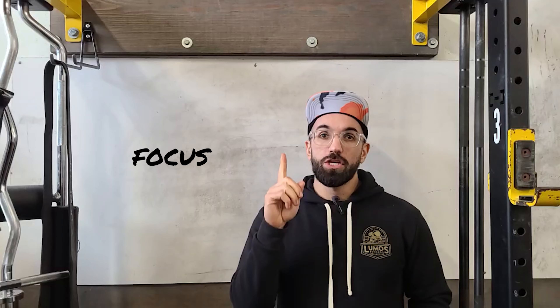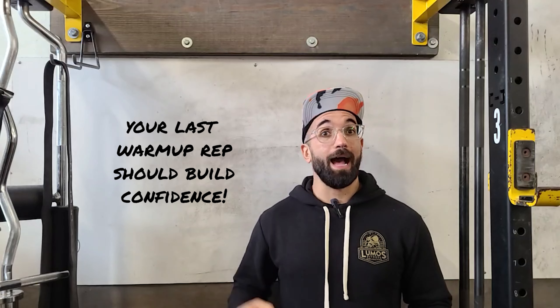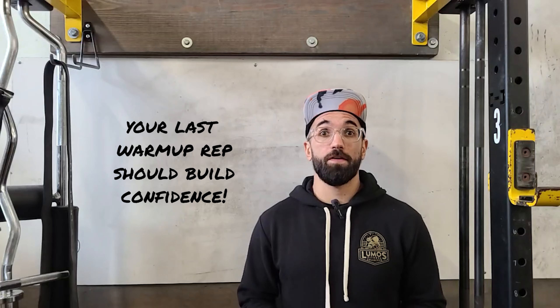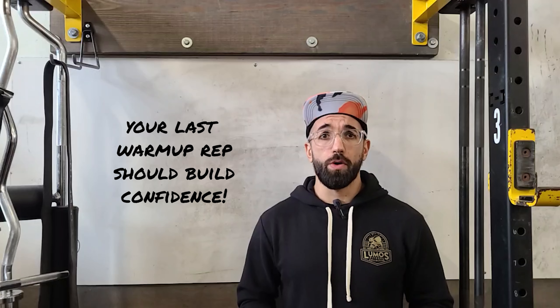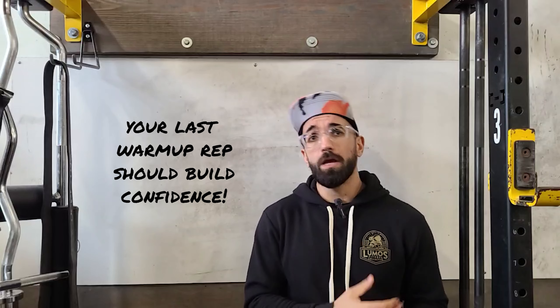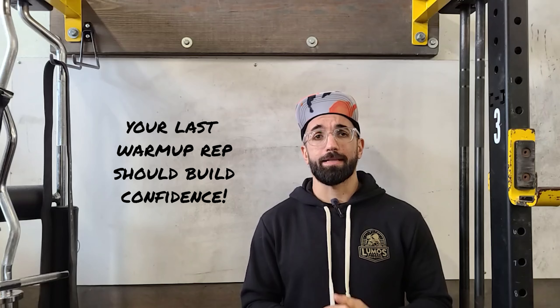The very last thing we're going to practice is focus — or we can think of it as intensity. That last warm-up set should be one rep, very close to what we're going to do for the working set, and I should try to absolutely annihilate that rep. It's your dress rehearsal, a confidence builder. Don't do that last heavy rep lackadaisically — do it like you're in a competition. Unrack that bar with ferocity, squat or deadlift it with as much power and focus as you can bring, so you go into your working sets feeling confident and ready to smash.